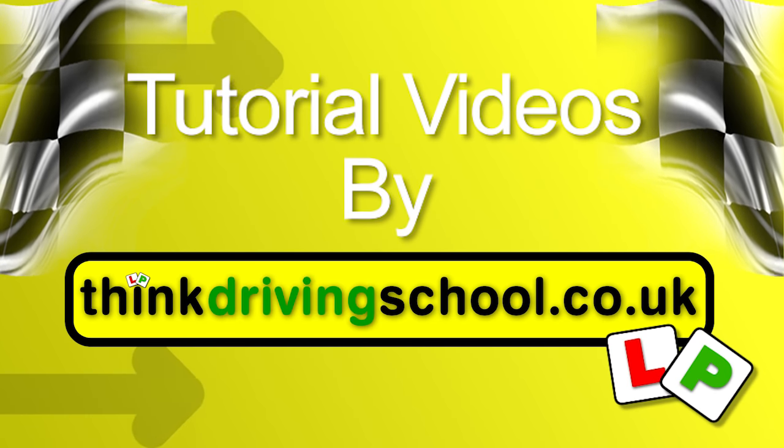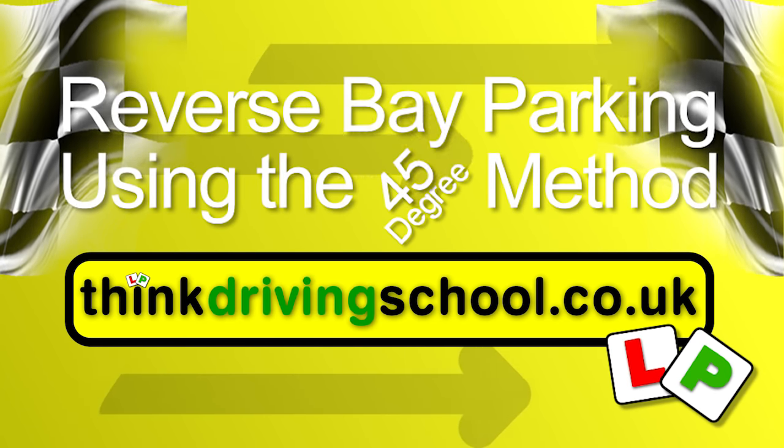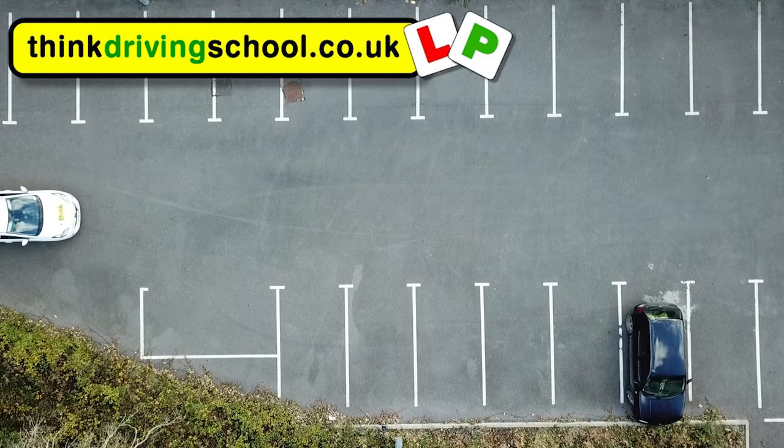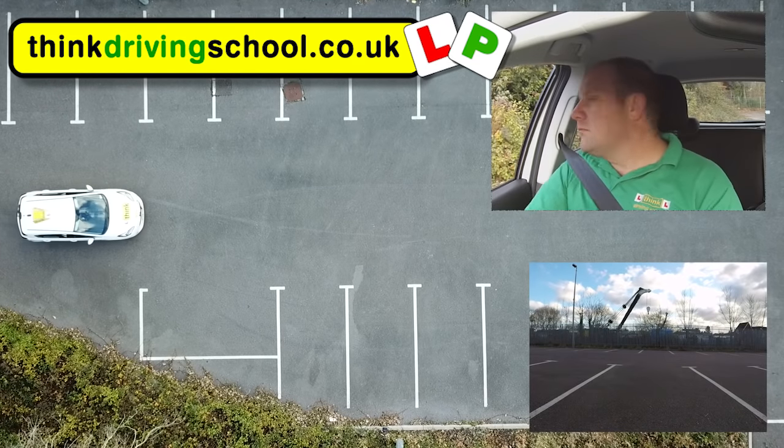We've created this tutorial video on reverse bay parking using the 45 degree method. First of all we'll show you how to do it on both sides, to the right and to the left, and then we'll show you how to adjust it if it's not quite in.